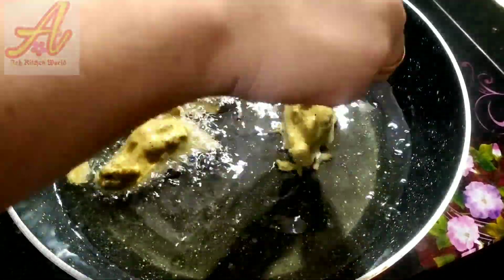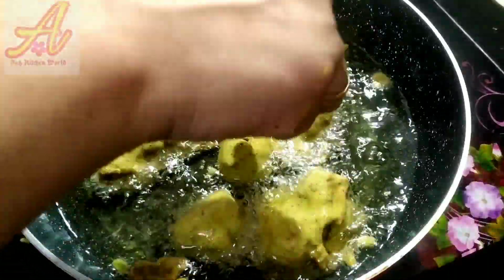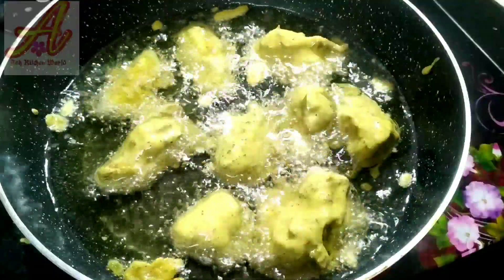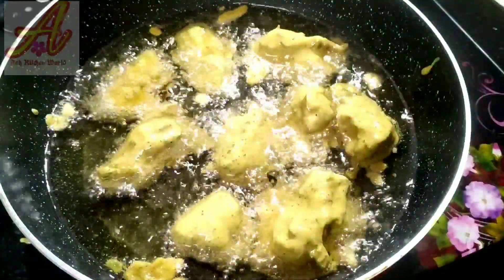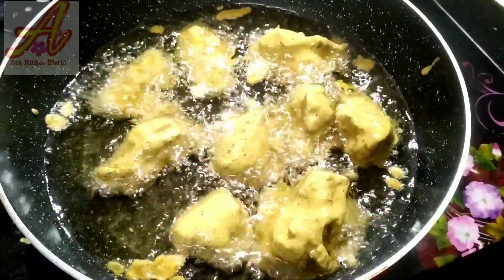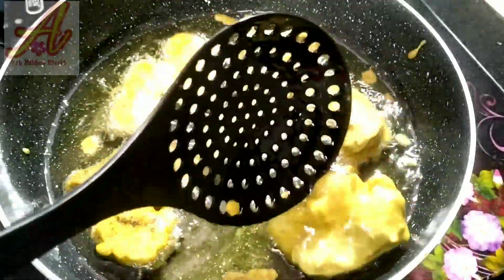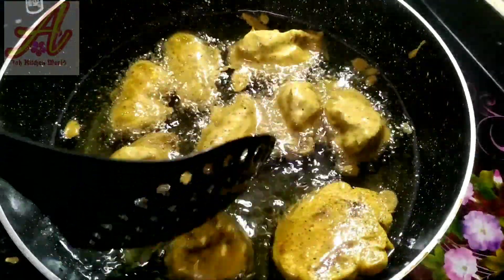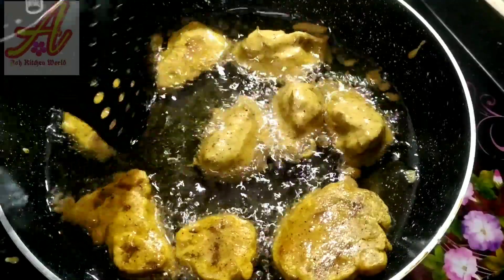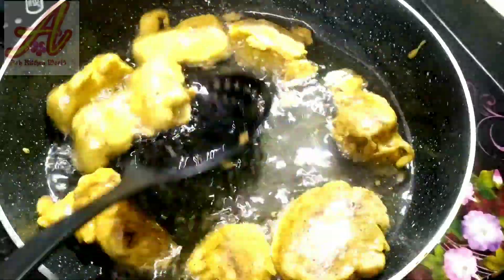I am going to put the vegetable oil in the pan. I am going to put the chicken in the pan. I will put a spoon in and add all the ingredients in the pan. I will put the chicken and ingredients in the pan.